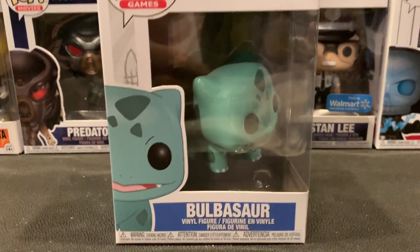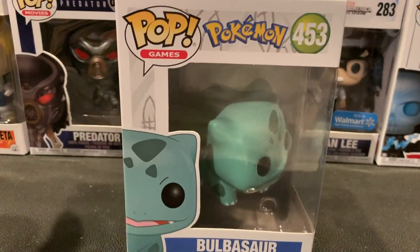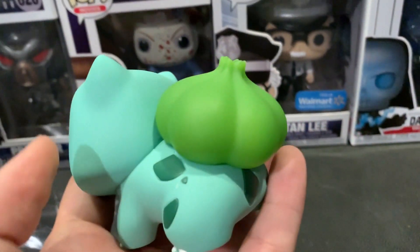Hey guys, it's Hermes and Chacal and we have Bulbasaur in the house. Stay tuned. So here it is, Bulbasaur out of the box.